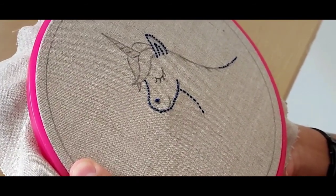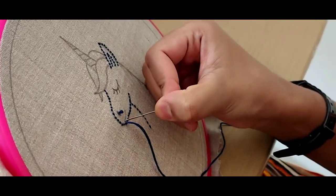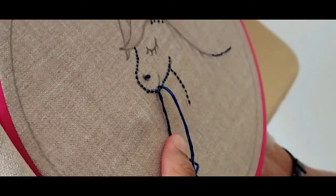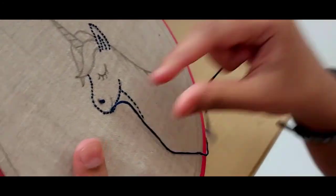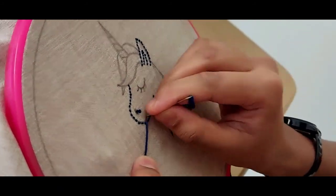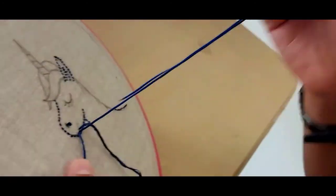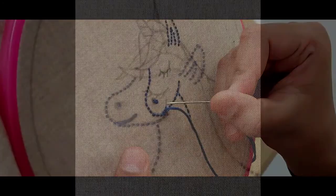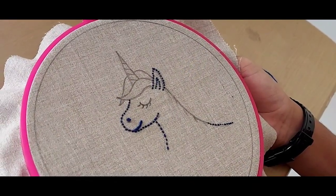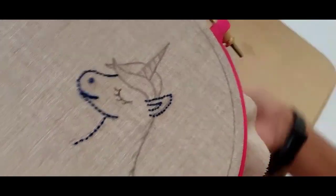For the unicorn's eye, we're also going to be using a stem stitch, just like for the mouth. So we're just going to turn it like that for our convenience.